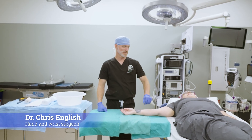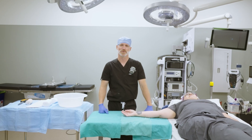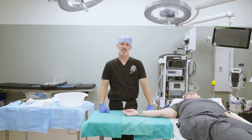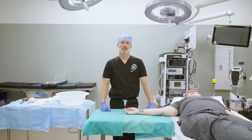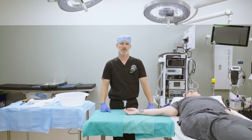Hi, I'm Dr. Chris English. This is my assistant Jen, and I'm going to be showing you how to put on a thumb spica splint for post-operative care of a patient. This is a splint that I use after a CMC arthroplasty, after a tendon repair, or a fracture repair on the thumb.